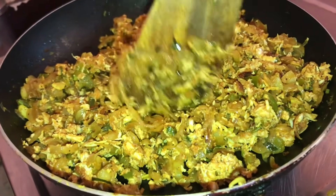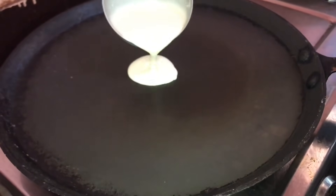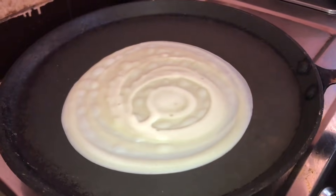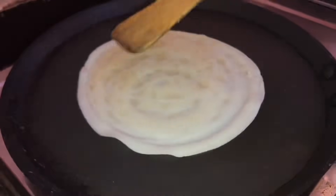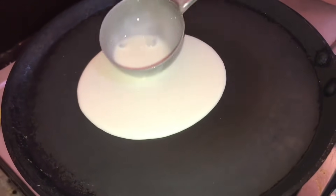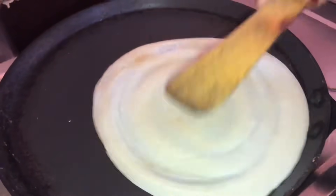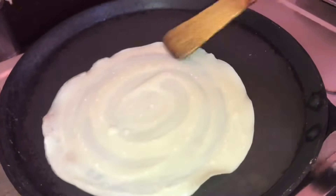Now we are ready to mix it and prepare the dosa. The oil will be done. In your pan, let's make a small dish. The dish is not quite ready. Let's go to the dish and make it. I'm doing a dish in the middle. Let's try to remove the dish.